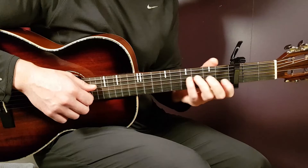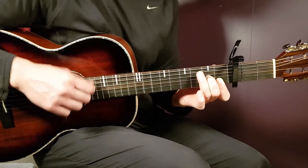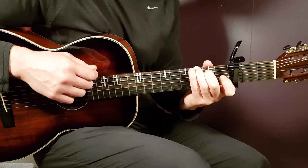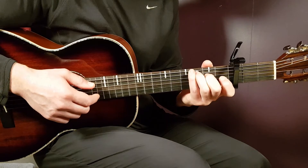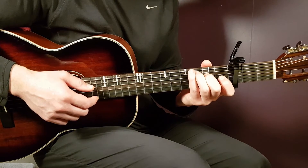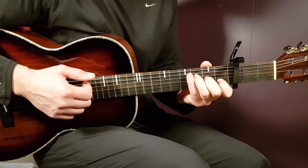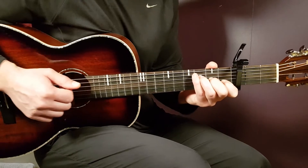If you combine these 2 parts slowly, that's the full pattern. Apply the same principle for the next 2 chords: C major is played the same way as D minor — down, down, up, clap, up — and F major is played the same way as G — up, up, down, up, clap, up, down, up.